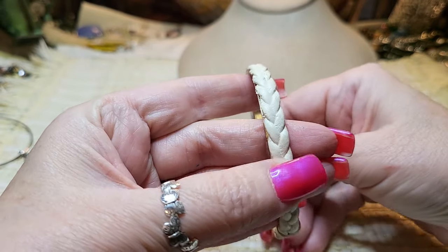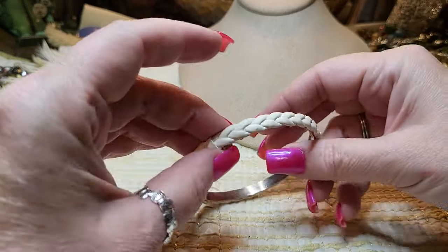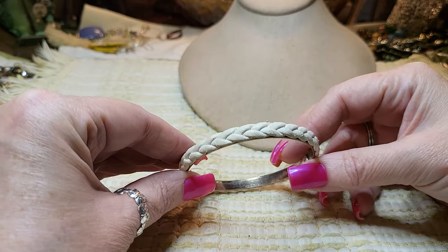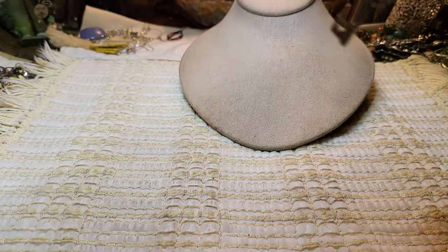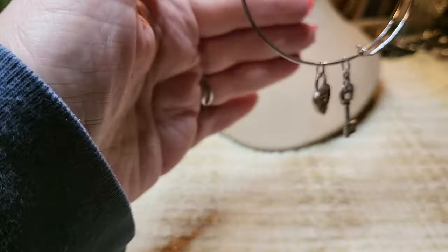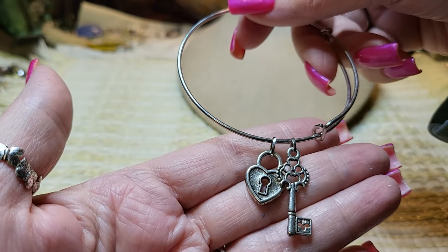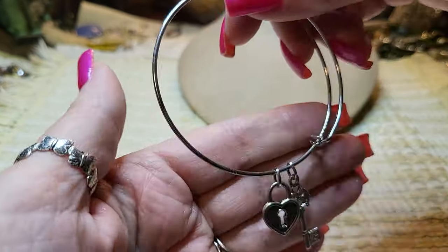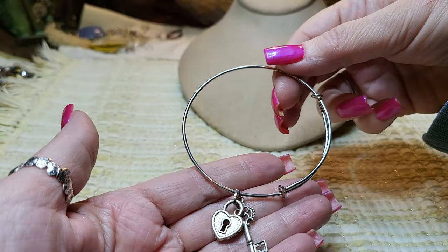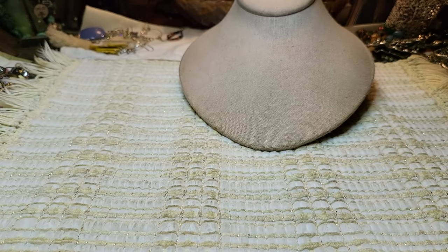This feels like real leather — braided and glued on — a gold tone bracelet. Then we have a silver tone bracelet with a key, a heart, and a lock. No name on it; they're the same on both sides — kind of like a faux Alex and Ani bracelet.